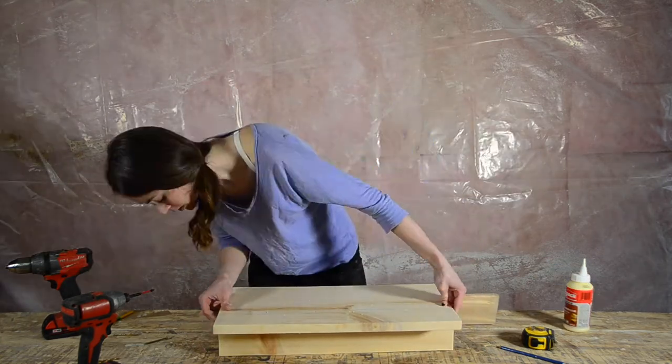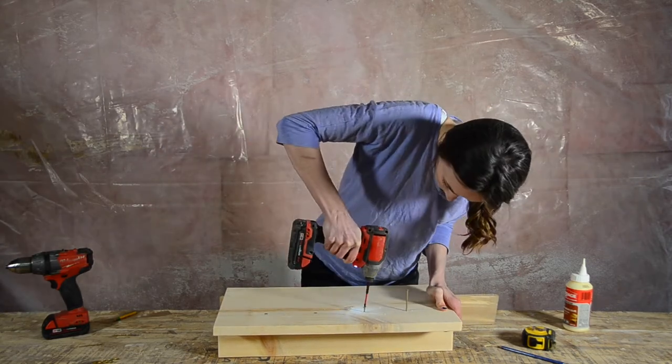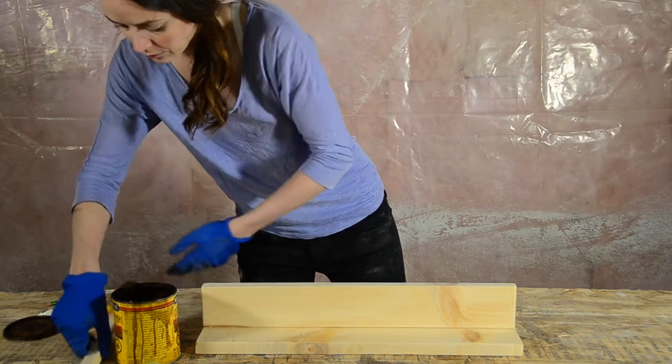It's very important during this part that your drill bit and screws are going as straight as possible into the shelf so that it doesn't come out the side. Make sure you clean up any glue that may have squeezed out, as stain will not stick to the dried glue.